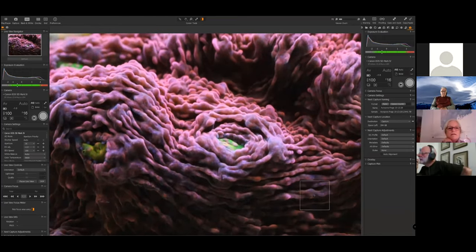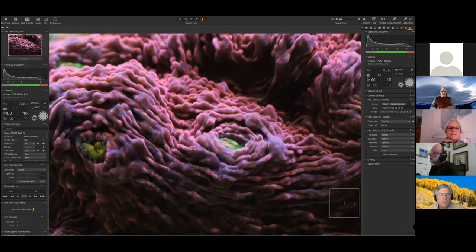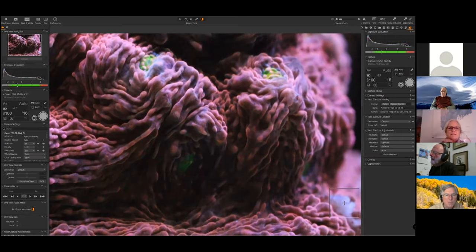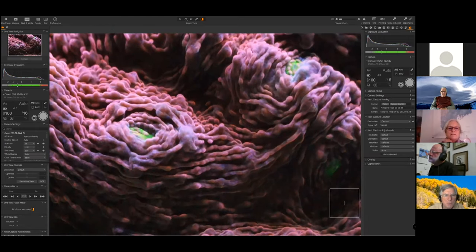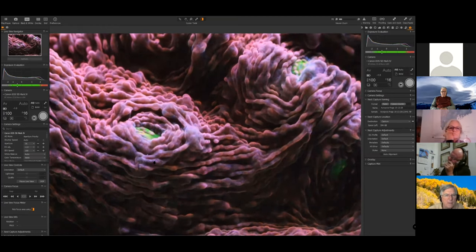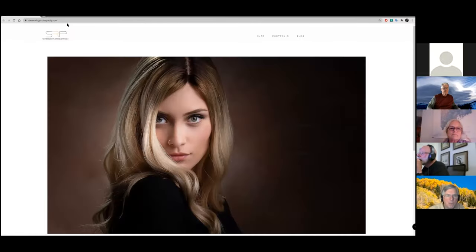Did I do it? Pretty good! Let's see if we can get a better composition. Sometimes it's just impossible to get exactly what you want because you can't put your hand in the tank. There's a little piece of thread moving around here — this particular coral doesn't have tentacles, so the fleshy folds don't really move much with current, but that thread is moving. I normally will turn my pumps off, and we'll do that now.